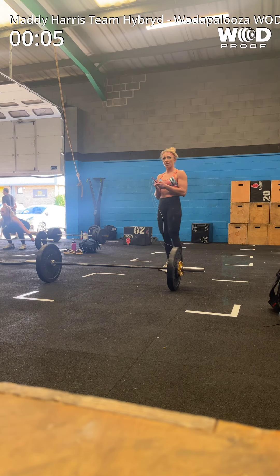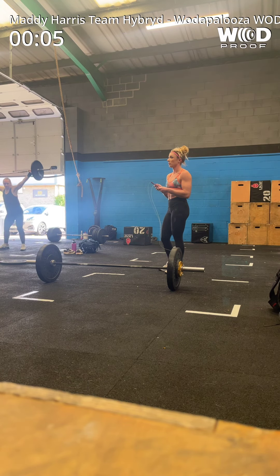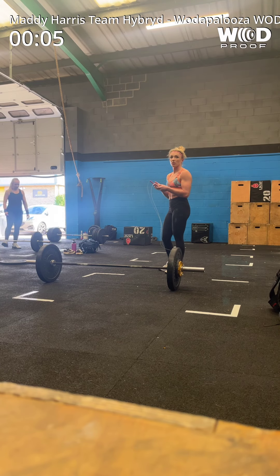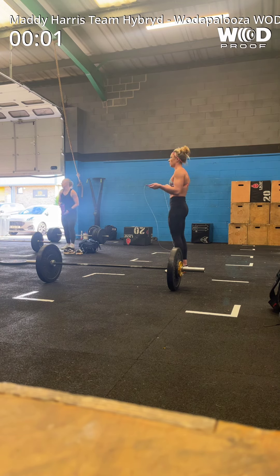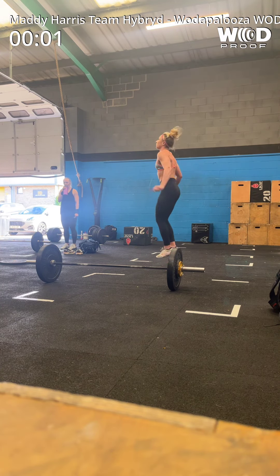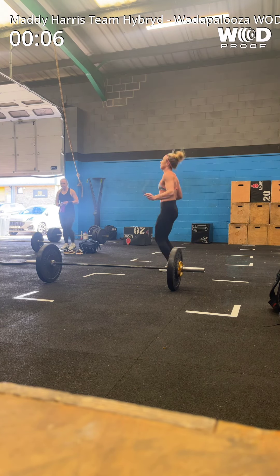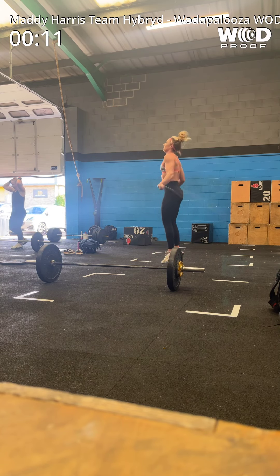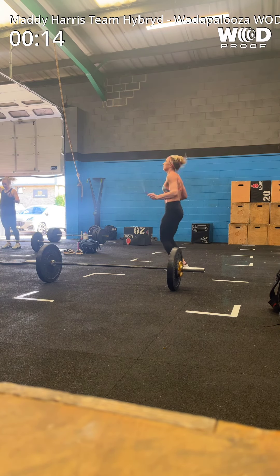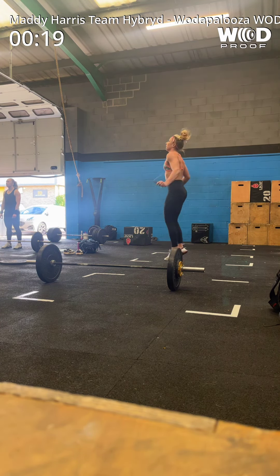Ready? Is that a 5 second count? 5, 3, 2, 1 — press. 5, 4, 3, 2, 1 — go!